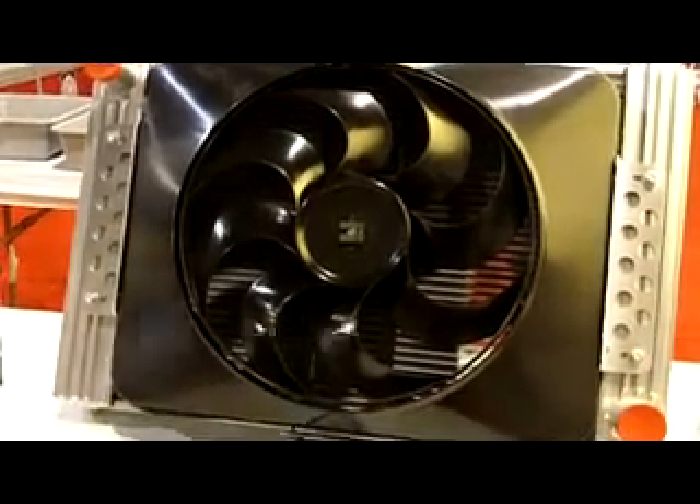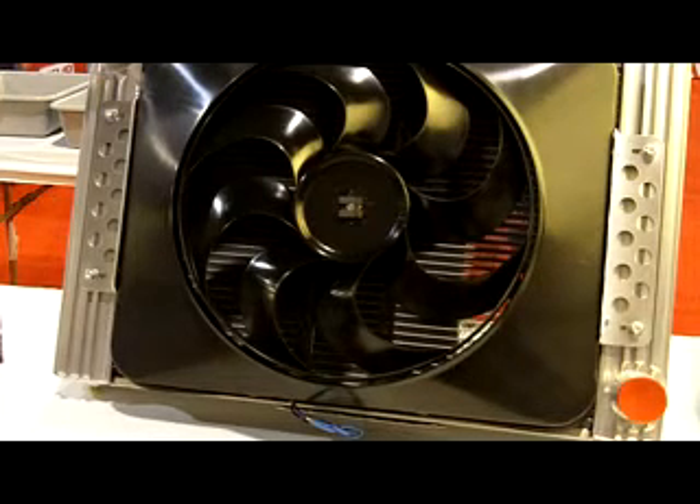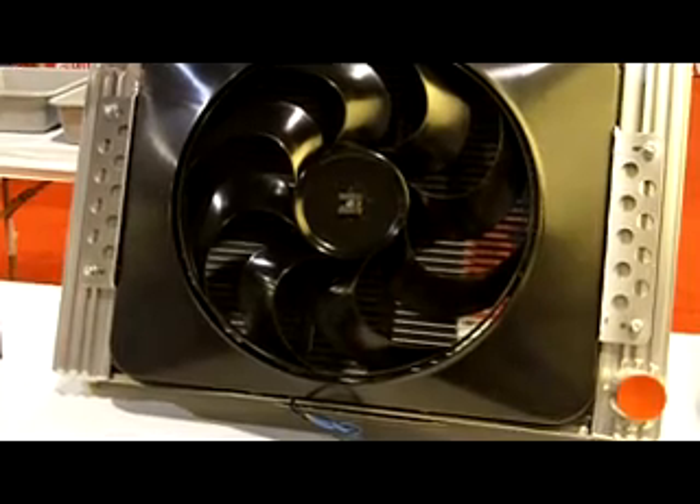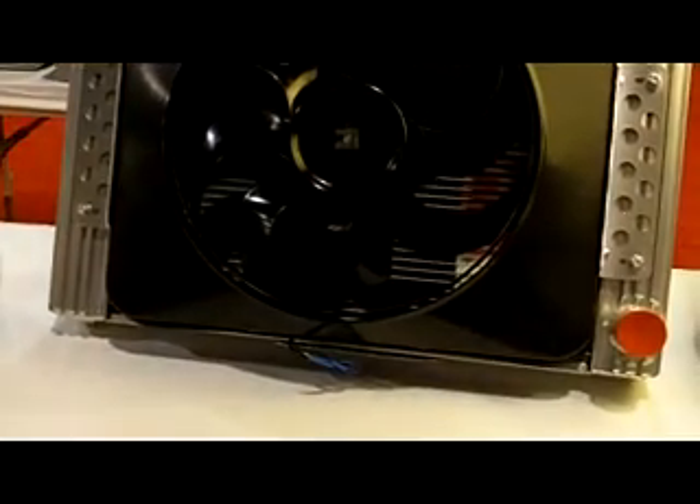Flex-a-Lite has introduced a new cross-flow radiator with patented Flex-a-Fit side tank design. The internal fins perform as heat sinks which absorb heat quickly from the engine coolant, radiating it through external fins to dissipate heat twice as fast.